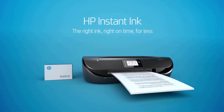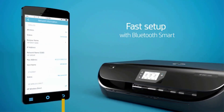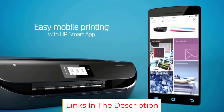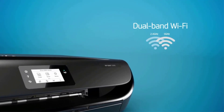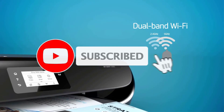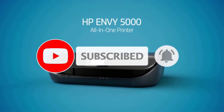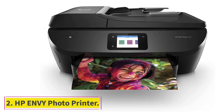You can also pair it with the HP Smart App to scan documents or images with your phone camera and print via Wi-Fi, Bluetooth, or perform cloud printing. What could have been better: the HP Envy Photo Printer can come across as a bit expensive if you don't plan to use the other options frequently. Additionally, the automatic ink refill requires a monthly subscription which can add to your overall budget.